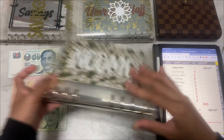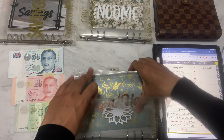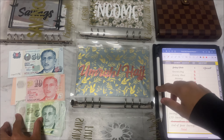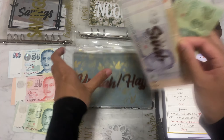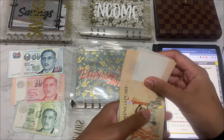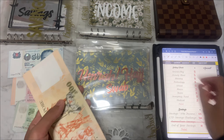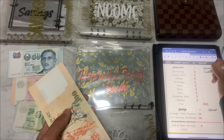I'll set the income envelope aside and bring in my sinking funds cash binder. Starting with Umrah and Hajj — I'll be stuffing $5 into it. Let me open it up. I still haven't made a new cash envelope since I broke it, so I'm procrastinating on that. Currently: $100, $200, $205, $210, $215, $217, $219, $221 — that's $221 in Umrah and Hajj.